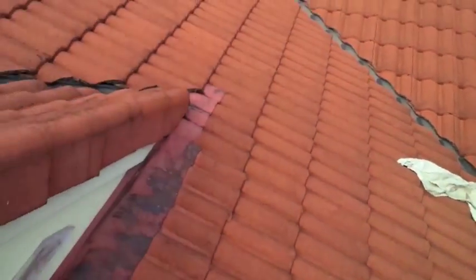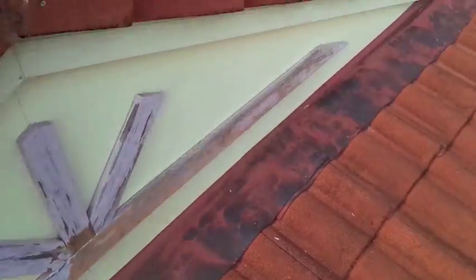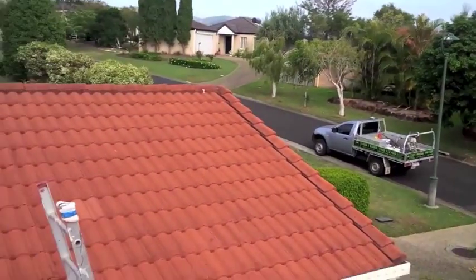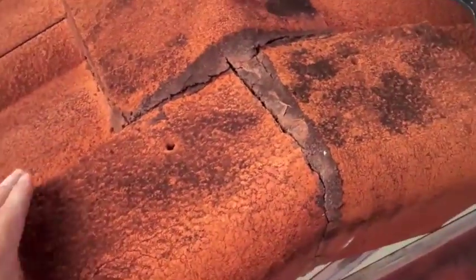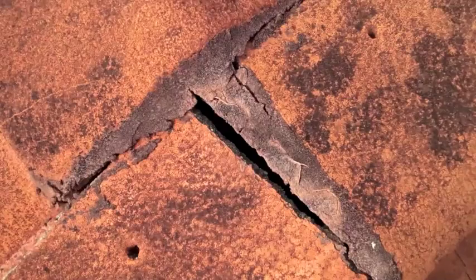G'day YouTube, this is just a video of some quick prep work to fix these wooden strips on this customer's house. While I'm up here I've discovered something with their roof that I'm going to fix as well. These are the strips I'm painting, and their roof actually has the pointing all cracked — it was sitting like that when I got up there. As you can see, a fair bit of water is going to get in there. That pointing does two things: it holds the tiles on and it seals the crack and stops water from getting in.